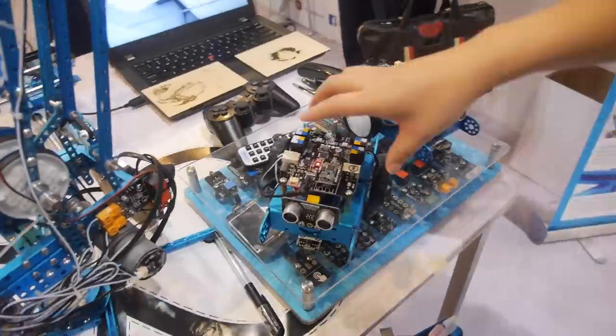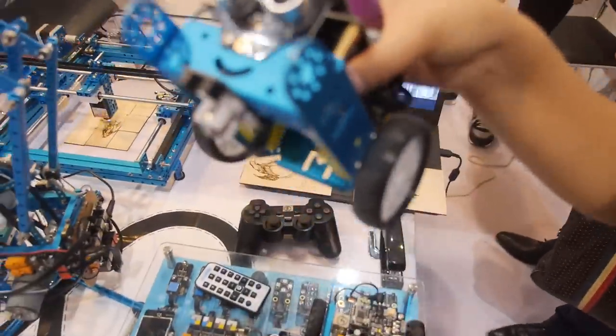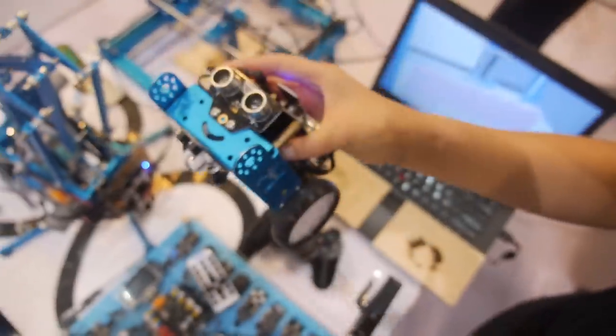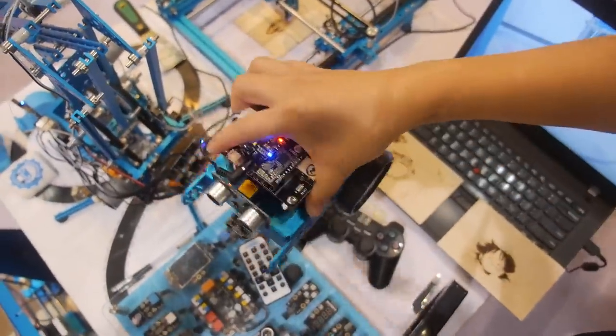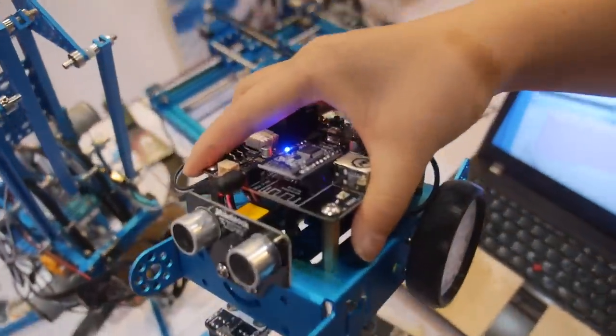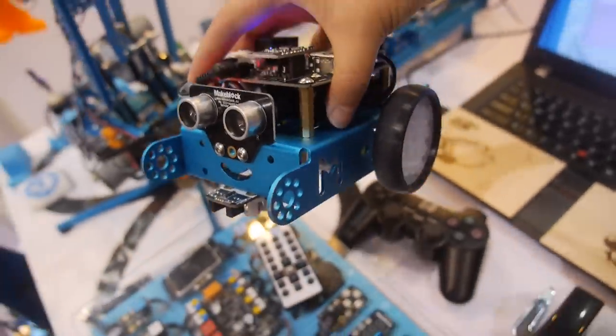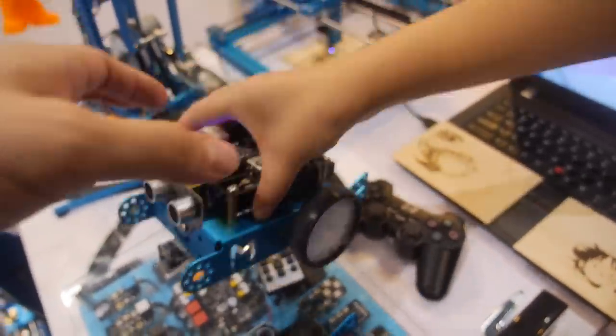What is that? This is mBot. It's very popular in many countries. In many schools, a lot of teachers and kids like it — for them to learn programming and to know more about electronics and robotics. It also comes with two or three books.